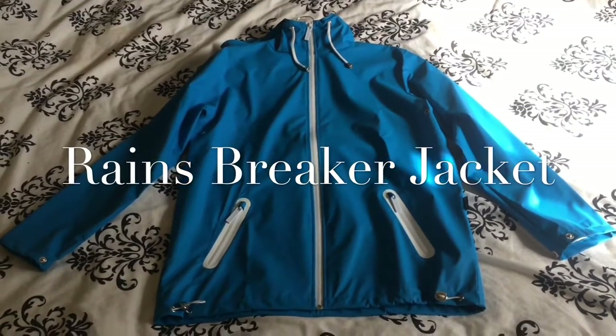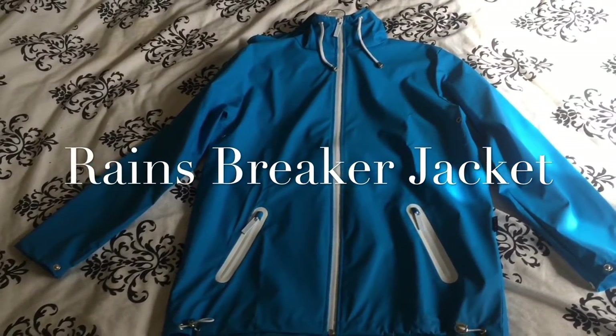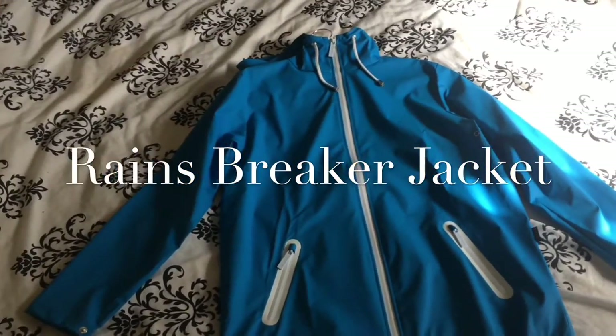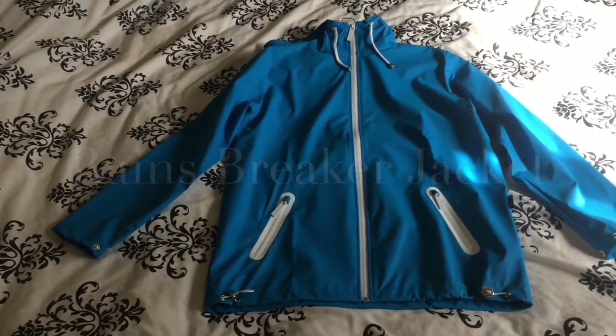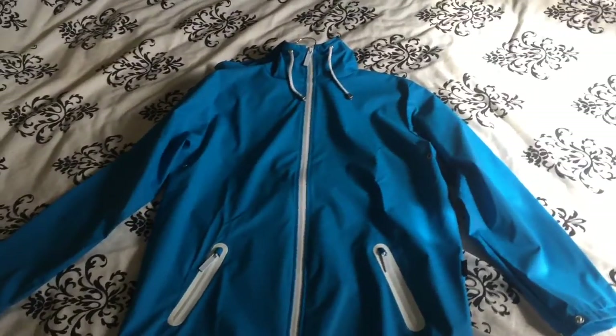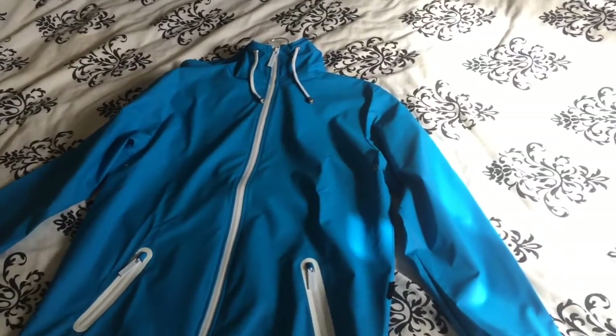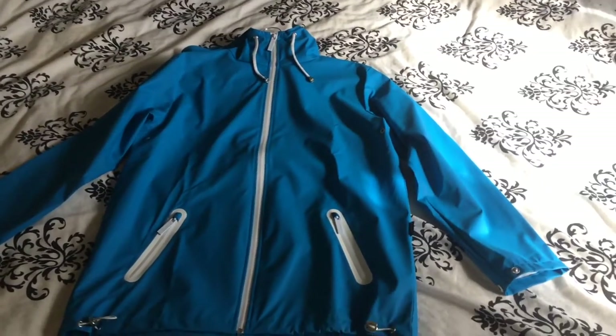What's happening everyone. I'm just going to do a quick review on this Rains menswear waterproof breaker jacket. The Rains brand has become quite established now — it's not expensive, but it's not exactly cheap either, so you want something half decent.